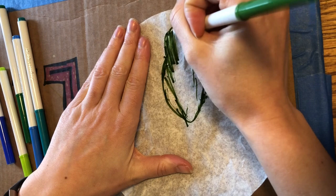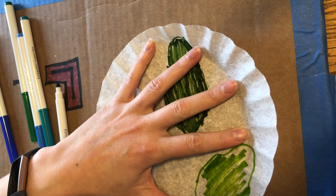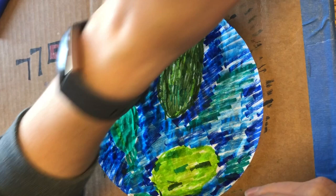One important tip to remember when coloring this in is don't color over an area that you've already colored in or it will get really wet and rip. Also don't worry about filling in all the spaces — if you have some little white spaces showing that's okay. I don't have it completely colored in but it will still work. I don't really need to go back and fill in those spaces.